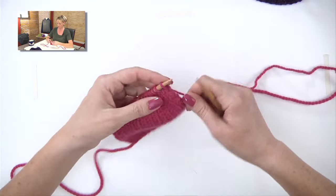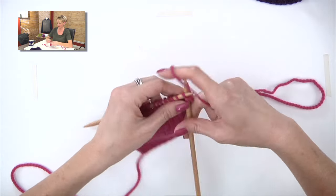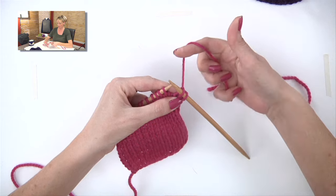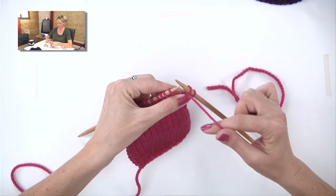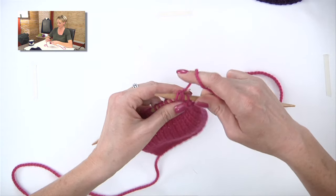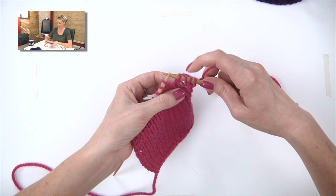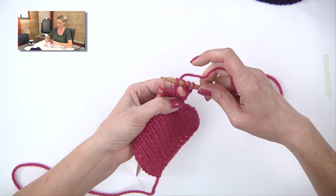On the knit side, a yarn over is worked like this. You pull the yarn from back to front, and then you continue knitting. What that does is the yarn's in the wrong place when you pull it to the front, and it creates this fake loop on the needle that leaves a hole underneath.